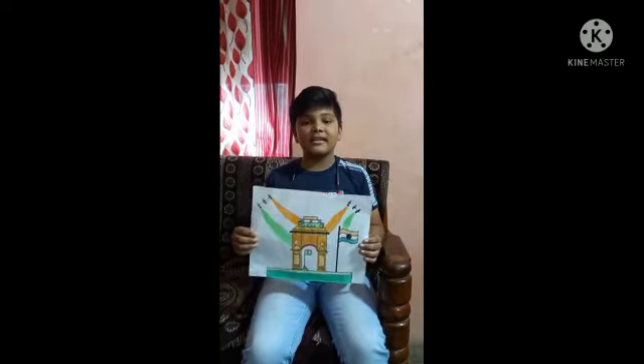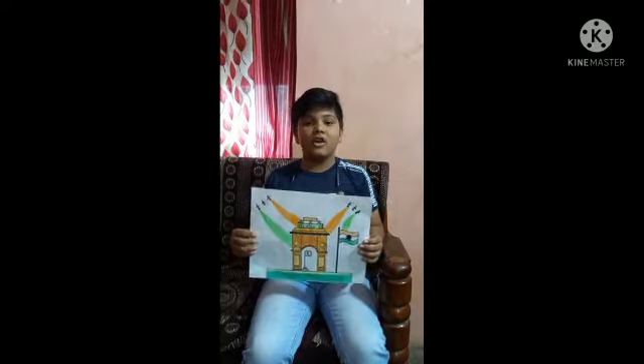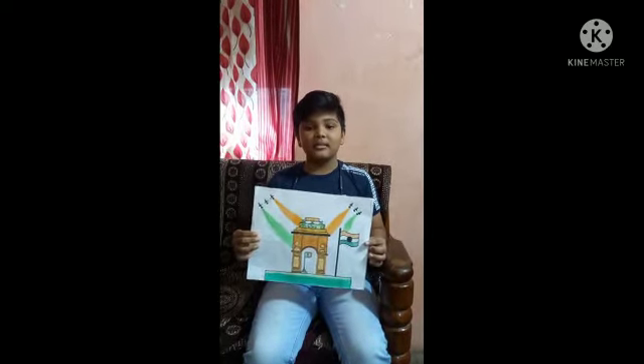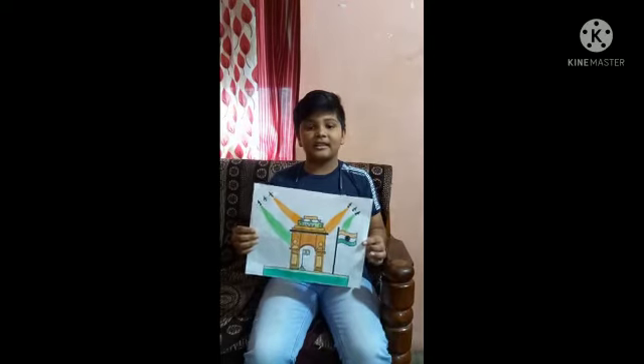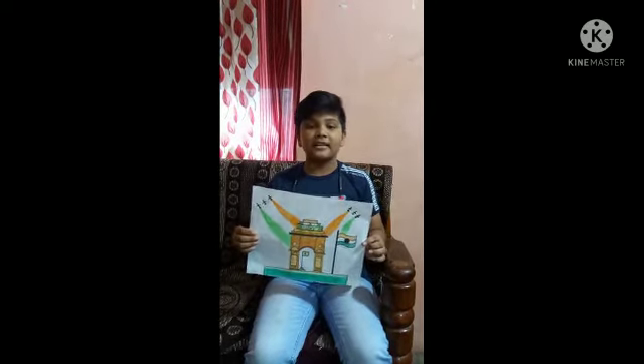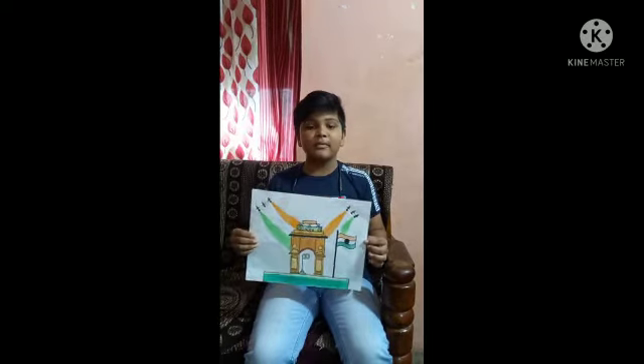The national flag of India is a horizontal tricolor of deep saffron at the top, white in the middle, and dark green at the bottom in equal proportion. In the center of the white band is a navy blue wheel which has 24 spokes.